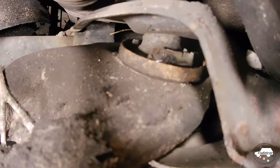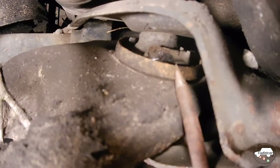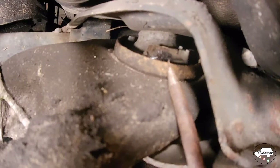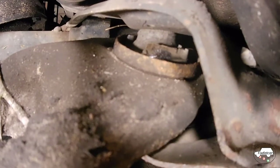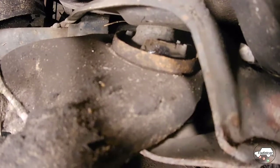Closer inspection of the wishbone reveals a worn rear bush. You can see where the rubber started to pull away from the outer ring of the bush. This bush hasn't failed, but it's well on its way and needs to be replaced.